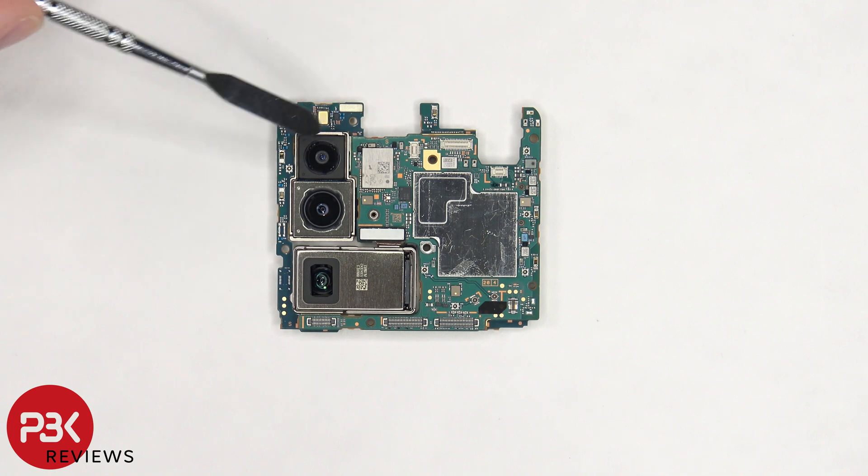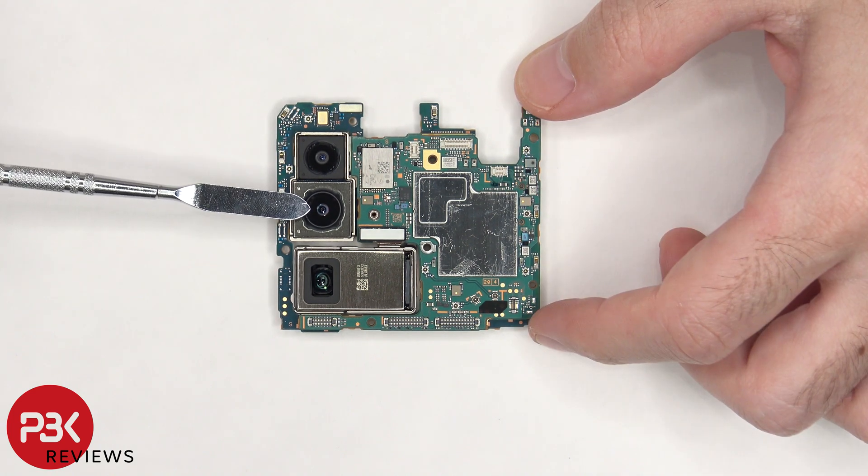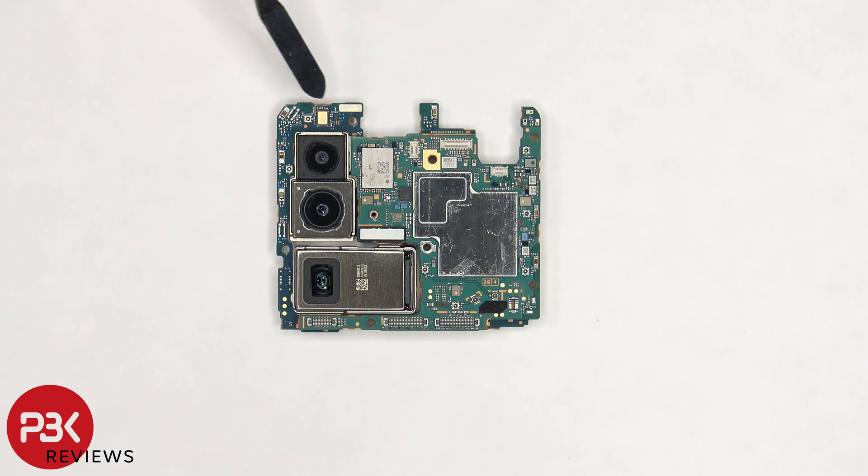There's a 12 megapixel ultra-wide, wide, and telephoto lens. The primary camera and telephoto lens both have OIS. There's a secondary microphone located on the top corner, and the camera connector can be disconnected by just popping it off.